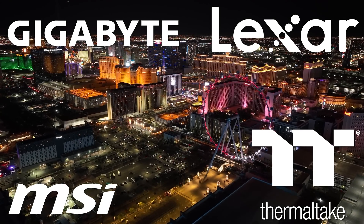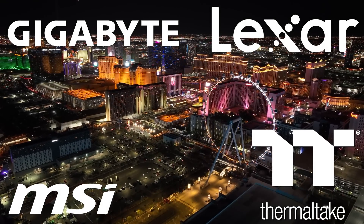My coverage of CES 2025 is brought to you by Gigabyte, Lexar, MSI, and Thermaltake.